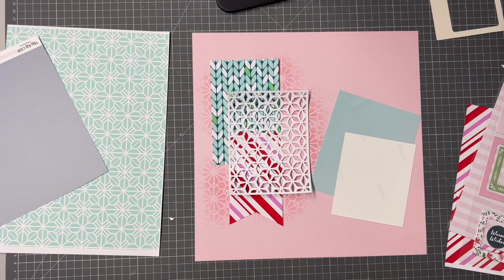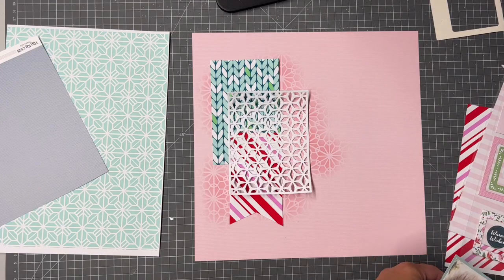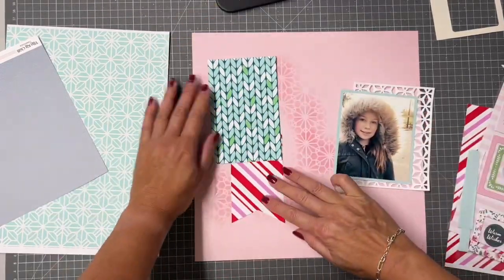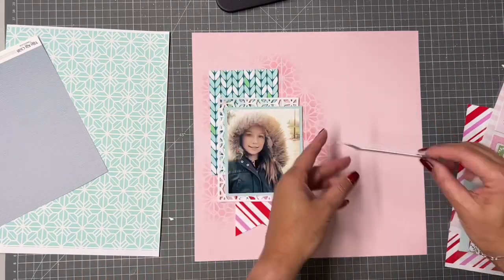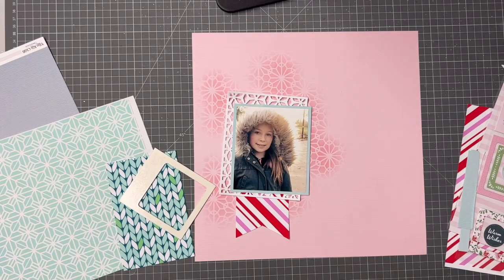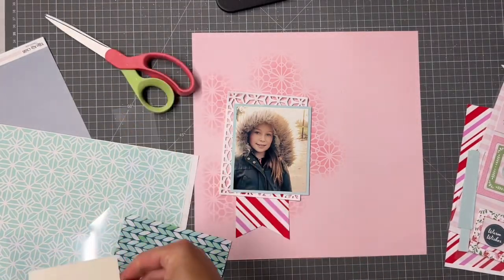I'm a bit of a control freak on my layouts! So I'm going to start sticking down, and I'm using the cardstock kit which goes together with the papers beautifully. I end up faffing around trying to decide what's going to go where, but I've decided for sure that I am going to make a shaker pocket, and I'm going to use that pattern paper with the knit effect as the background.